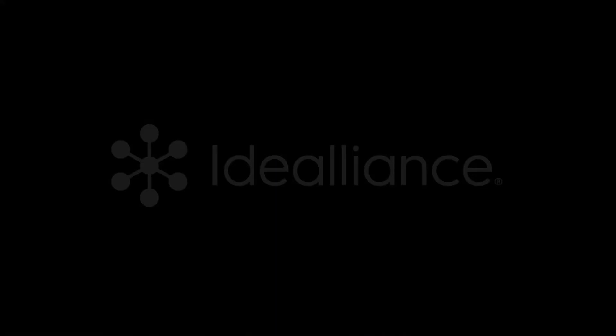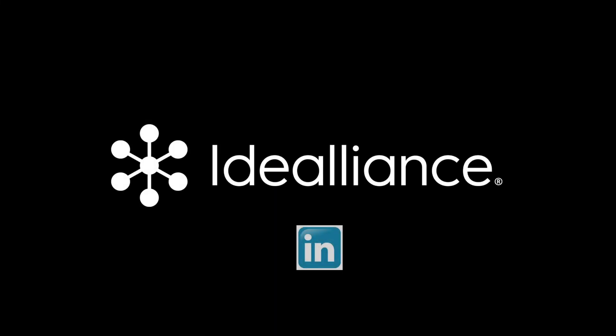For more information, follow us on LinkedIn or visit us at idealiance.org.